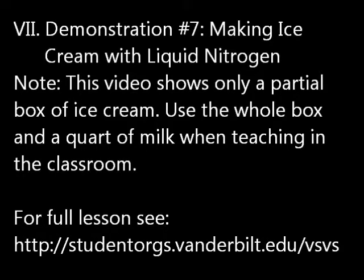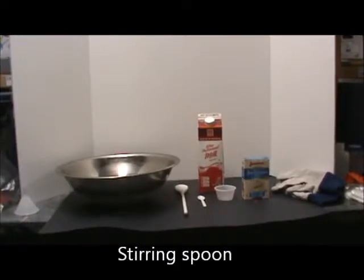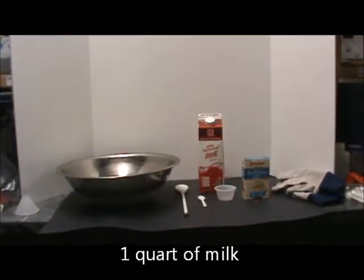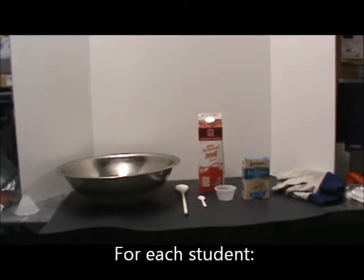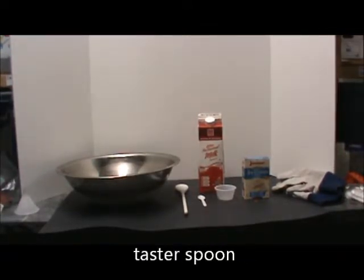Demonstration 7: Making ice cream with liquid nitrogen. Note: this video shows only a partial box of ice cream — use the whole box and a quart of milk when teaching in the classroom. For this demonstration you will need a stirring spoon, a quart of milk, a box of ice cream mix, and gloves. For each student, you will need a small cup and a taster spoon.